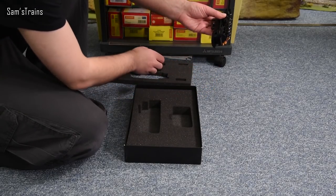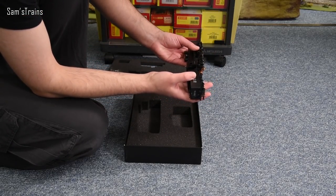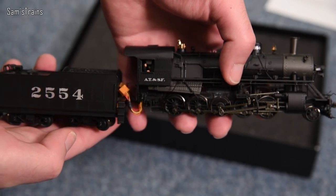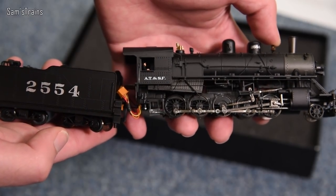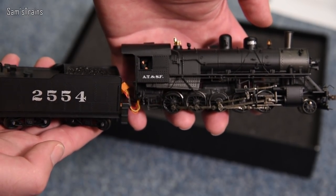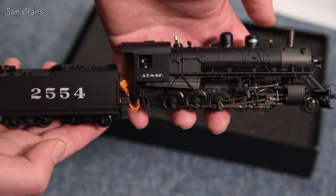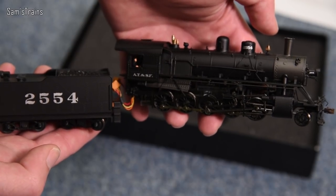We'll take a close look at that in a second. For now let me hold the tender next to it so you can see what it looks like. The tender needs to be plugged in to the loco, so I'm not going to do that until I'm ready to run it, but hopefully that gives you an idea of how this is going to look. Very exciting stuff — maybe this will be a super detailed, really really good running model. I hope so, for the money.